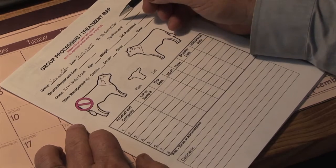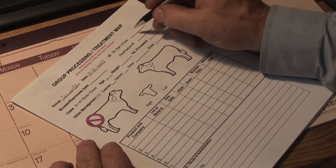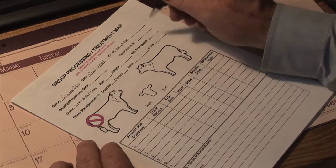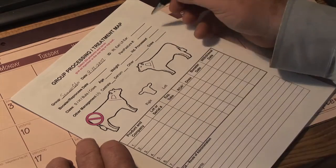If they are identified by some means, record that — whether it be a series of numbers. If they're not identified at this point in time, put 'none' there or leave it blank. It's not something that's critical to put down there.